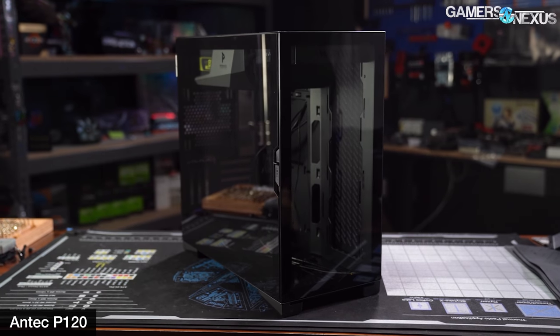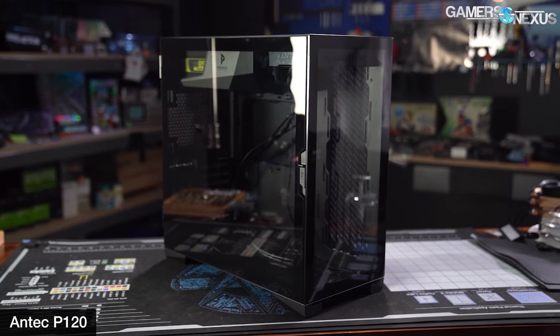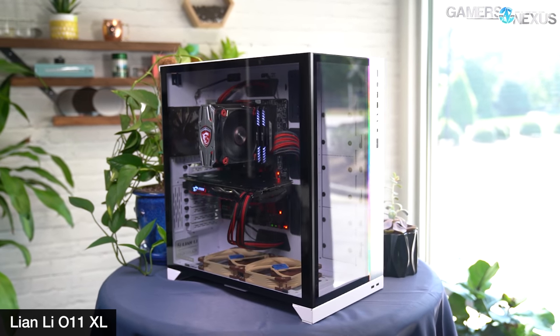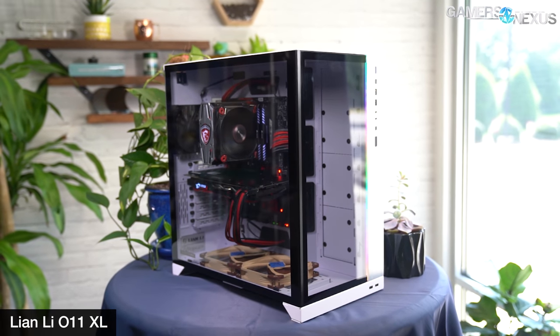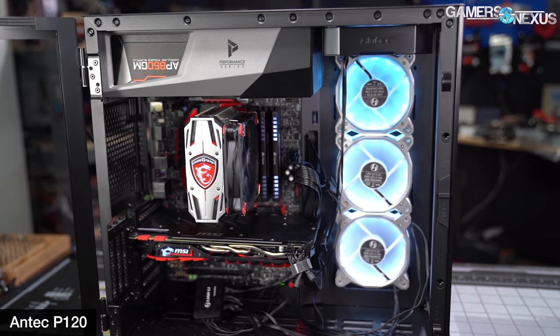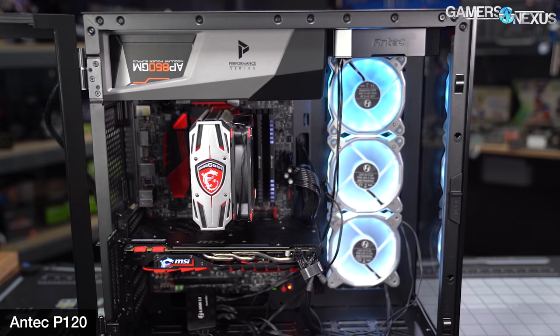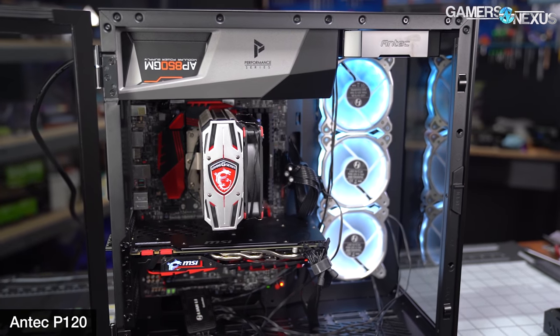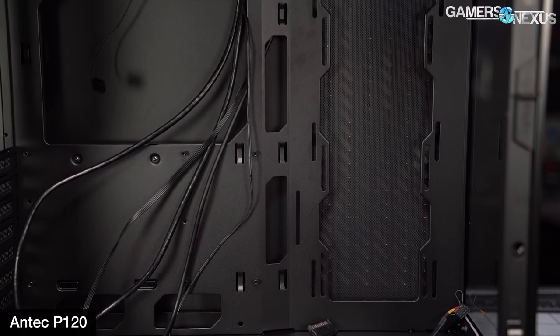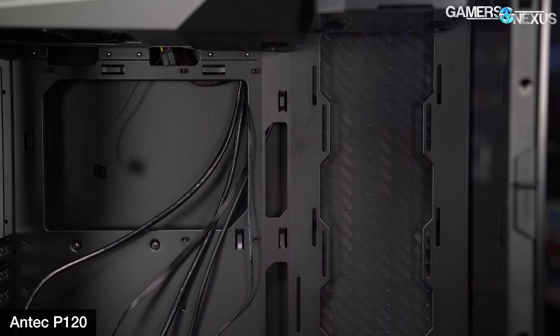It's about whether it brings new value, and dropping the price isn't always good enough. The features the P120 shares with the O11 family are obvious: full coverage glass side and front panels, side and bottom intake rails for fans or radiators, and a single exhaust fan slot like the XLs — without a single stock fan included. Like the O11 cases, the motherboard tray is further from the side panel than the radiator mount, with cable management space at the front and limited room behind the motherboard.